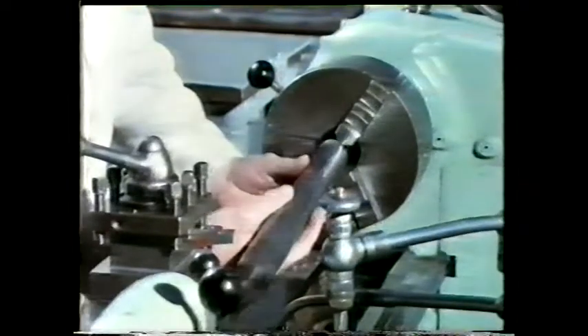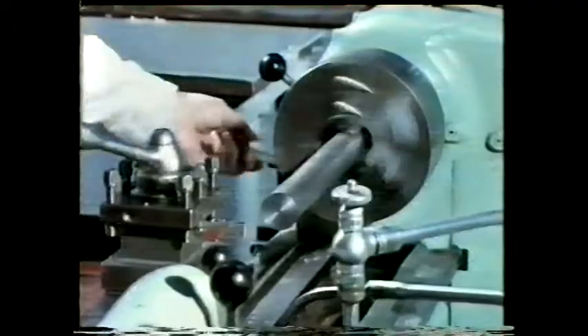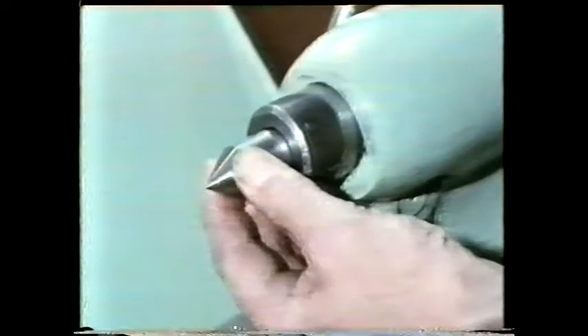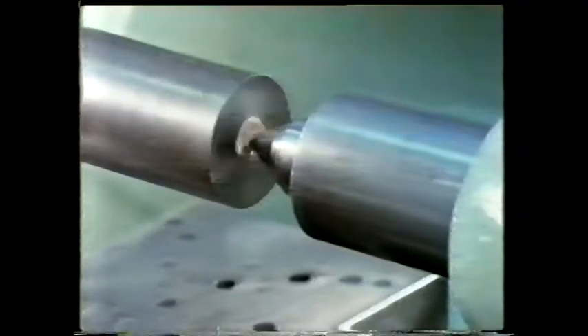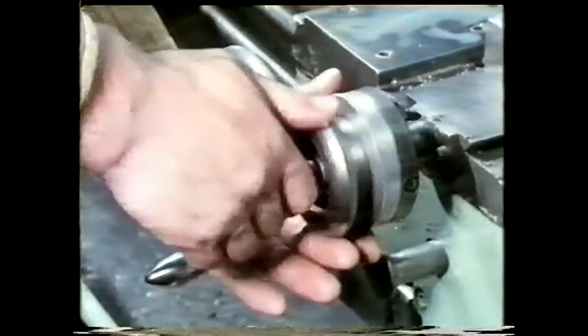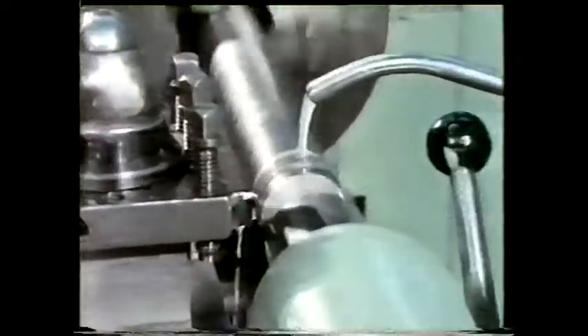Cutting forces can cause work to deflect on a lathe. This long bar is being restrained in the chuck at one end. What happens if we want to take a cut at the other end? The noise you can hear is called chatter. As the tool is fed in, cutting forces cause the work to deflect and vibrate, resulting in a poor surface finish. By using a dead centre in the tailstock, we can support the free end of the work. The work is no longer deflecting, so the cutting action is much smoother.